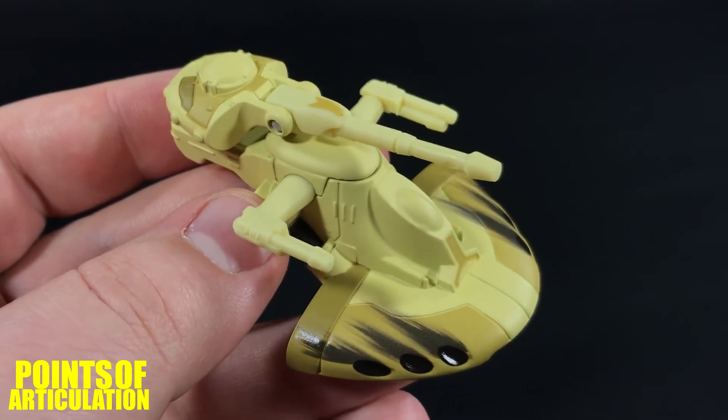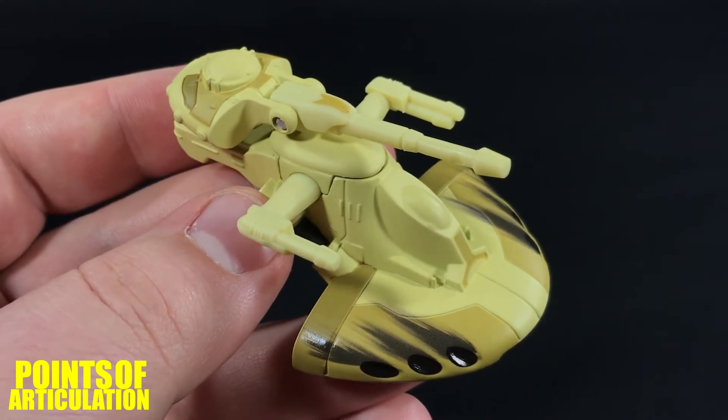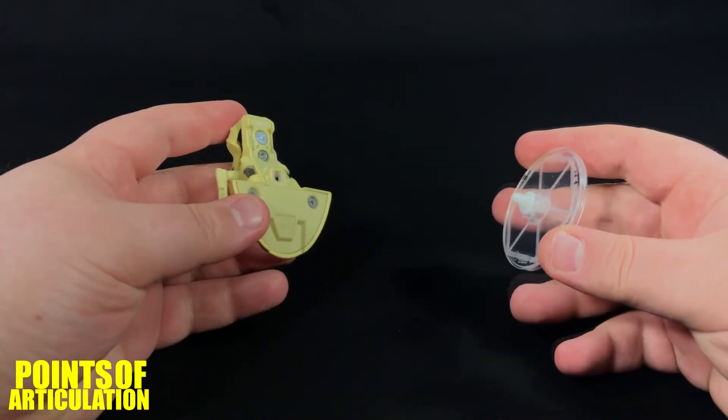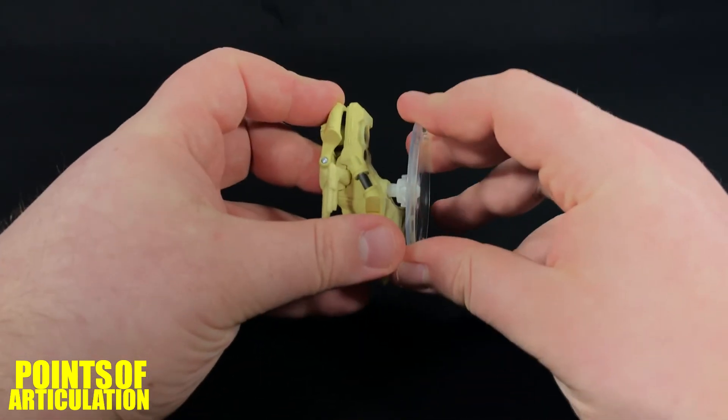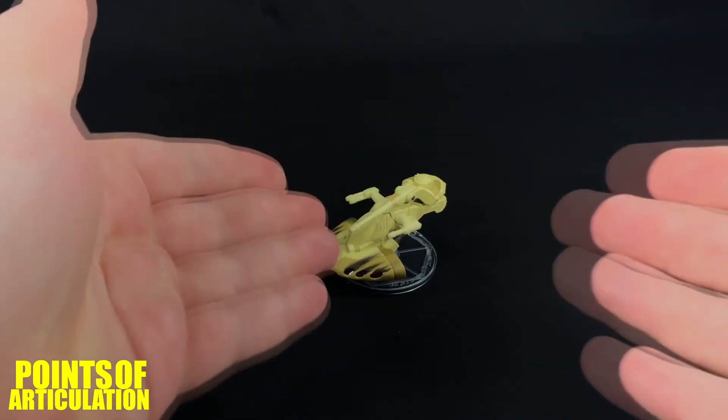So now that we're done looking at the mold and the paint, let's put this bad boy on the stand. Just like most Hot Wheels ships, it comes with a cool translucent stand with a CIS symbol. Just peg it in the port — hear that click — and you're good to go.